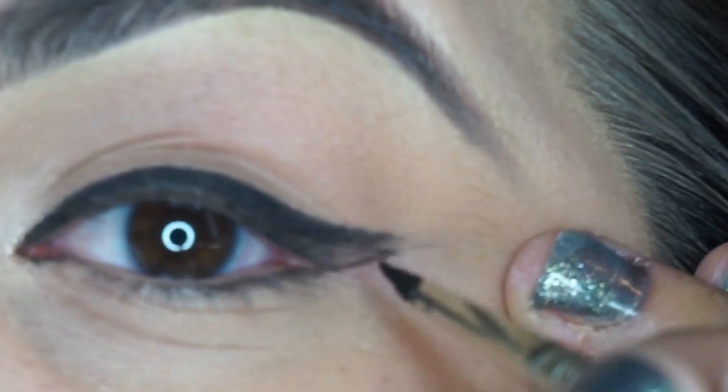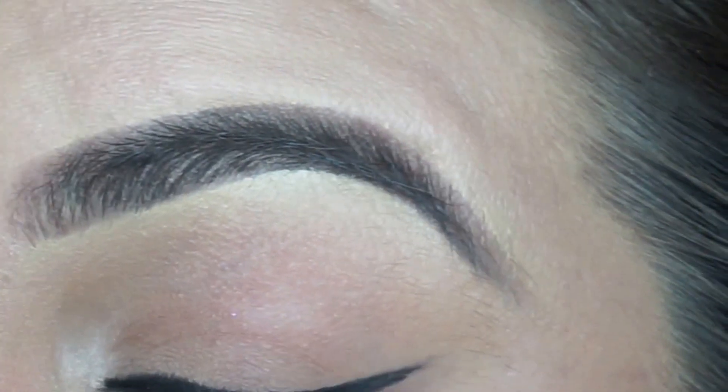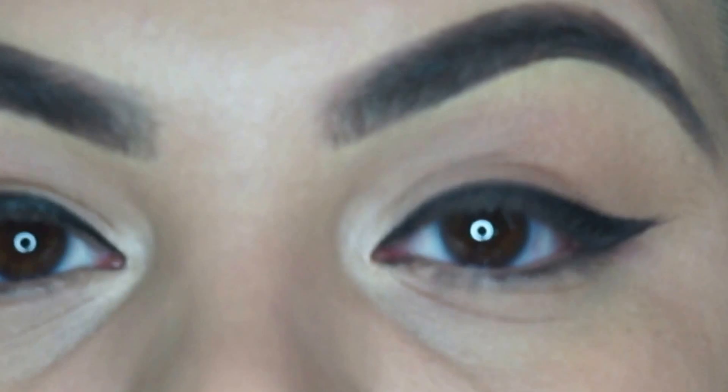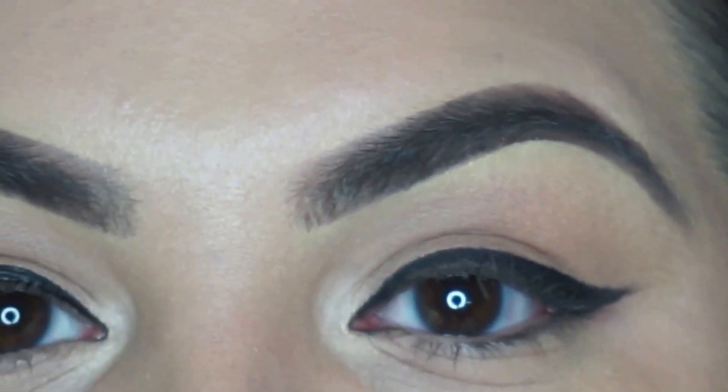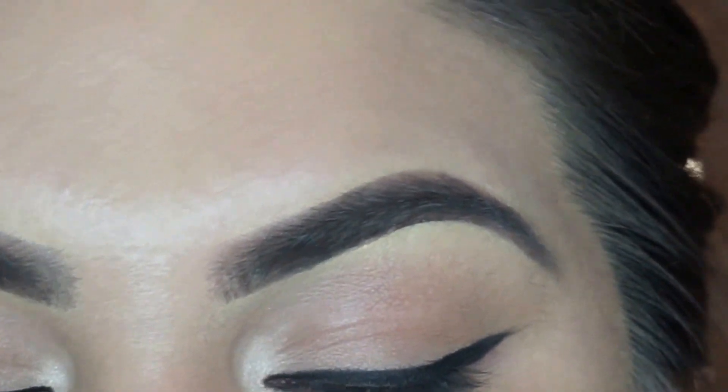I'm going to go ahead and clean that up. I'm going to finish connecting and fill in any area that is missing eyeliner. My brush is getting a little chunky, which means I have a little too much product. I'm going to clean that up with my face cleanser because I don't like a dirty or chunky brush — it makes my wing a little too thick. I'll wipe it with a paper towel, go back in, and grab a little more product. A little goes a long way.